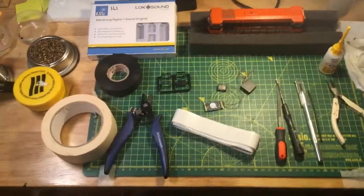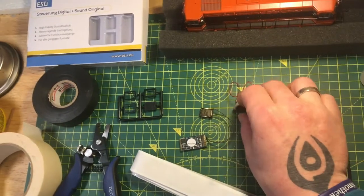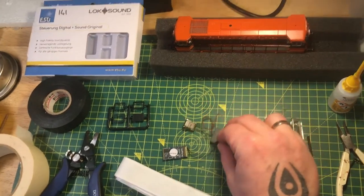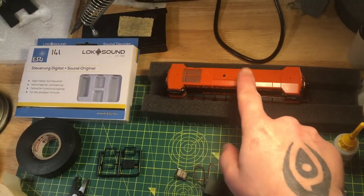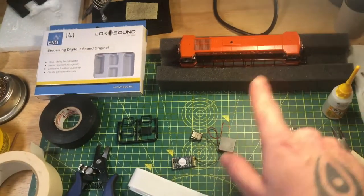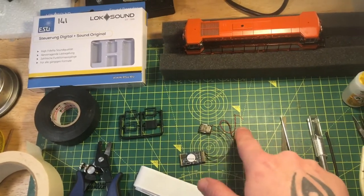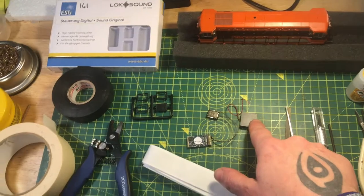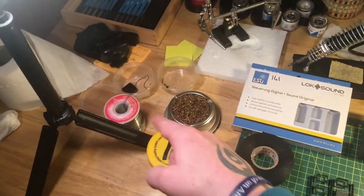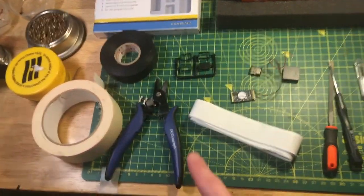Here's everything you're going to need. You have your loco, your two speakers — these are just big enough, by the way, and we have to do some modifications to make them fit because the shell is very narrow with only about 13mm of vertical space. You have your sugar cube, your DCC chip, and your other speaker. You'll also need all your normal soldering stuff — soldering iron, cleaner, solder, and flux. Grab some black tape and masking tape, and you'll need your wire cutters.